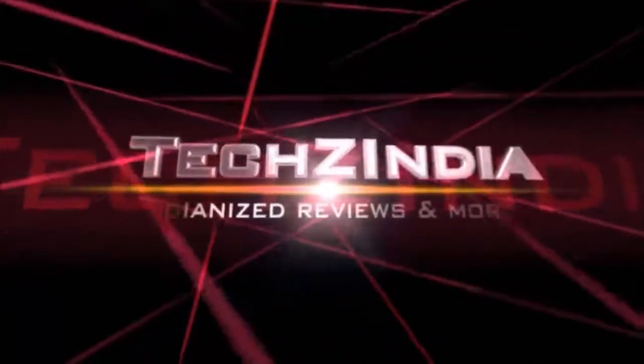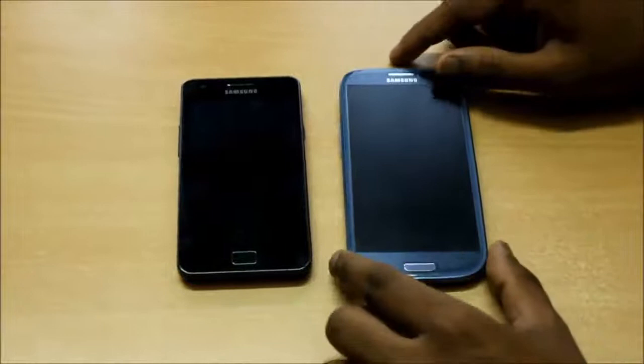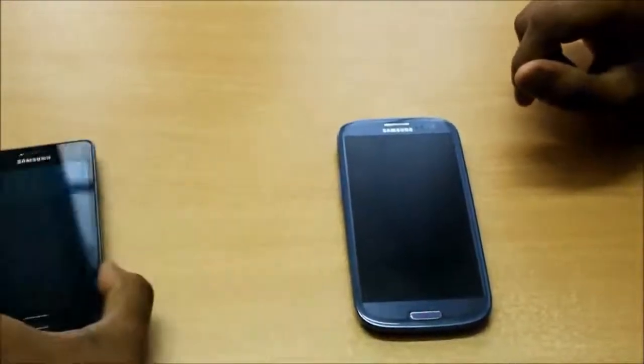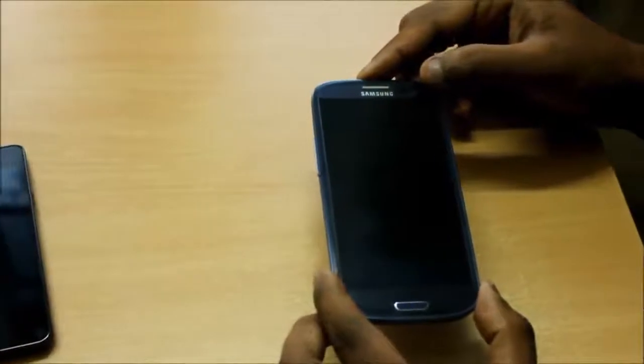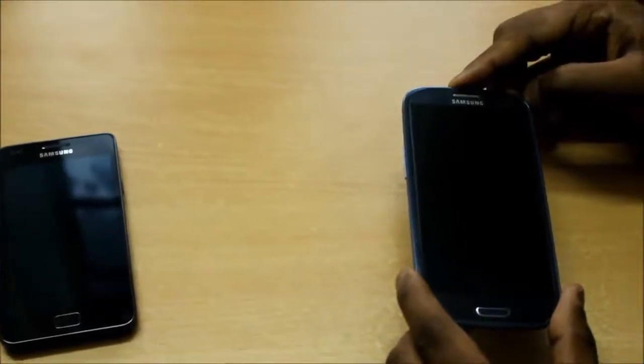What's up guys? You're watching TechZIndia and this is our in-depth review of the Samsung Galaxy S3. This is the Samsung Galaxy S3, the successor of the highly successful Galaxy S2. This is the flagship Android device from Samsung and it was launched in May 2012 in London, UK and has been available throughout the world since then.